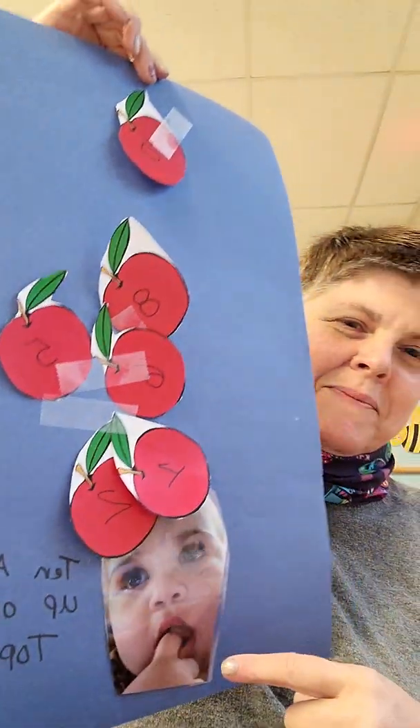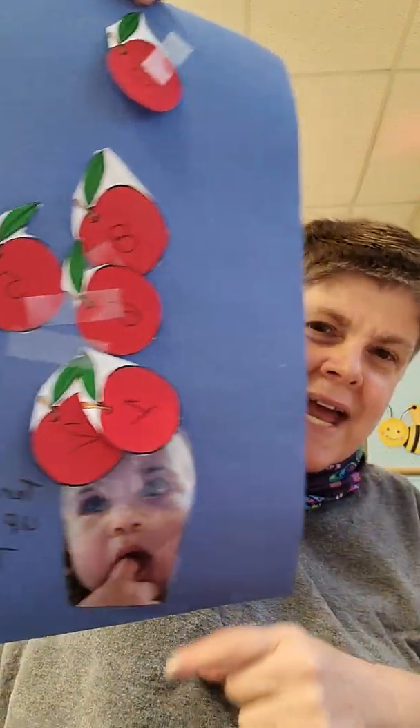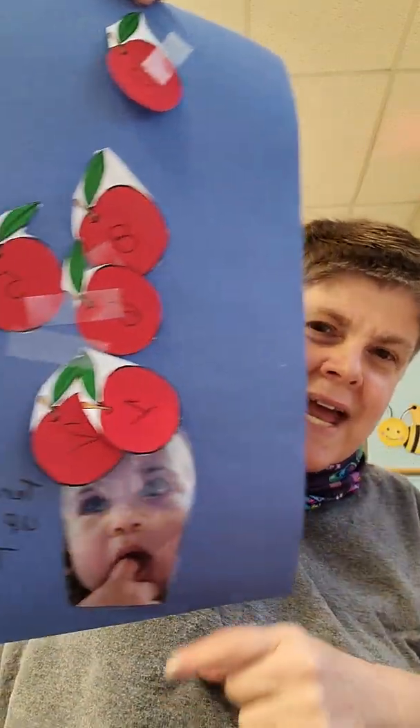I did a video on reading the story '10 Apples Up on Top,' and I told you there would be an activity with that. You have a child's picture and apples numbered one through ten, and they can glue them on top of their head — 10 apples up on top. Count the numbers, practice counting, color red, and the round apple shape. You can also talk about the concept of 'top.' Dr. Seuss's birthday is next week, March 2nd, so we're doing some Dr. Seuss things.